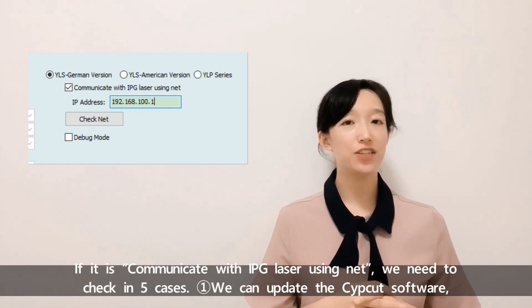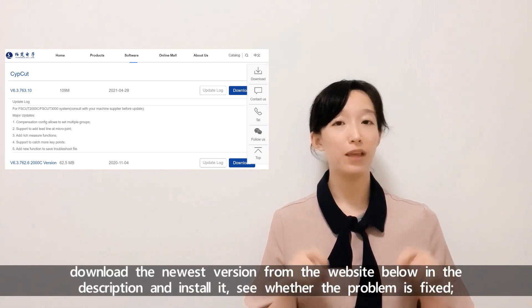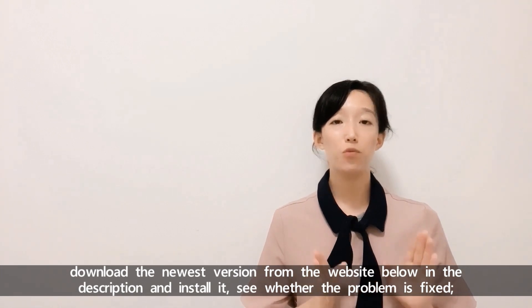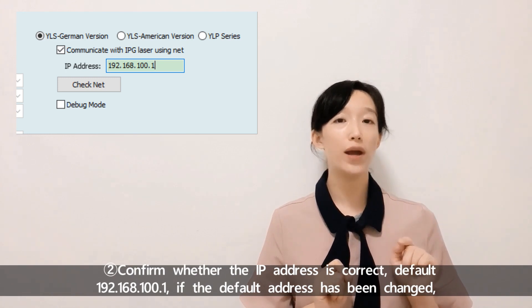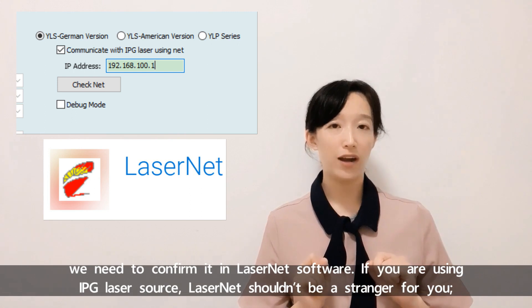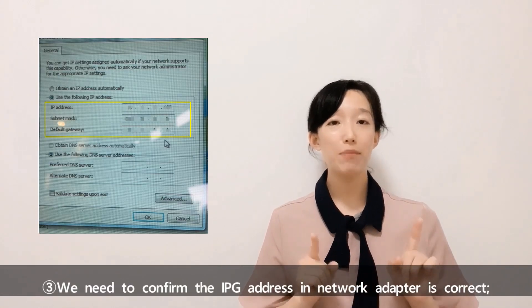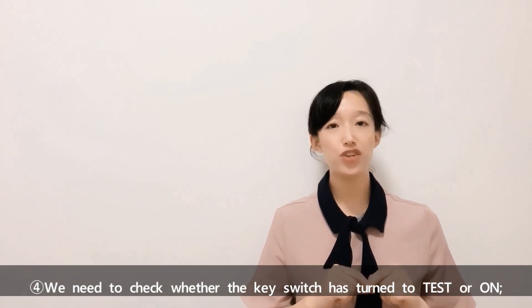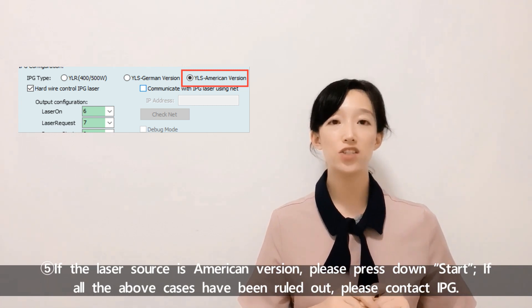If the IPG laser is communicating via EtherNet, we need to check five cases. First, update the Subcut software. Second, confirm the IP address is correct — default is 192.168.100.1. If the default address has been changed, confirm it in the laser EtherNet software. Third, confirm the IPG address in the network adapter is correct. Fourth, check whether the key switch has been turned to test or the wrong position. Fifth, if the laser source is the American version, press down Start. If all the above cases have been ruled out, please contact IPG.